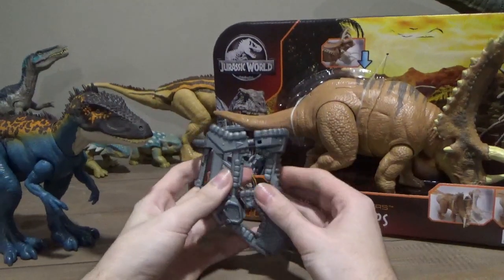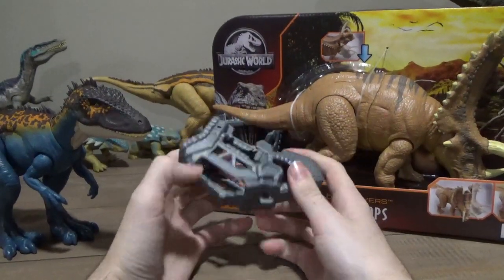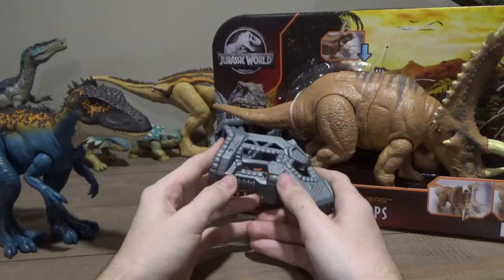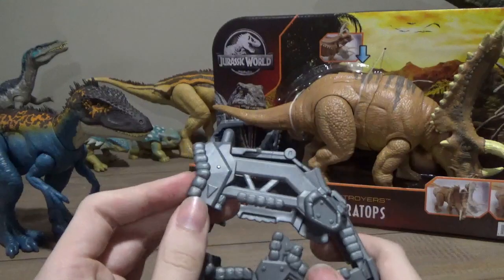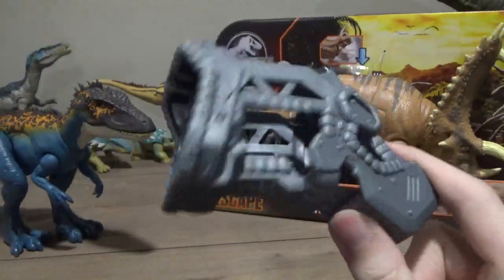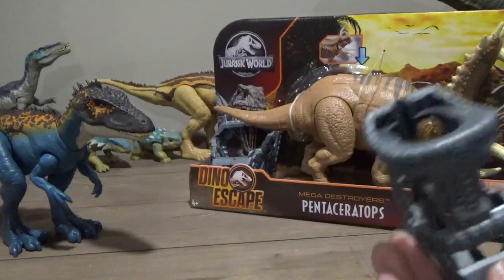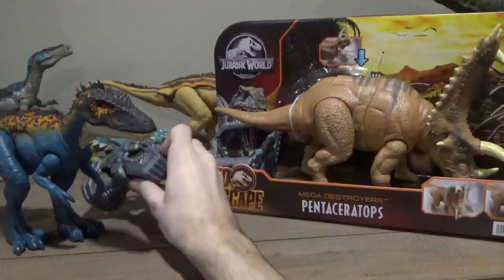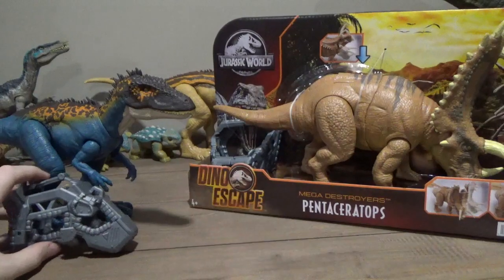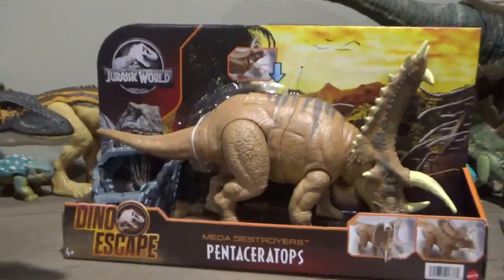I'm kind of hoping we see it more often on other figures in the future, maybe in more Camp Cretaceous figures. I know the Rex had it as well. It would be kind of cute if the roaring or electronic figures came with it, or even the smaller figures. I'd love it if small action figures with action features came with equipment like this — maybe eventually every dinosaur comes with capture gear. Just like how the dino damage figures bring back the nostalgia of old Kenner figures, so does this capture gear.